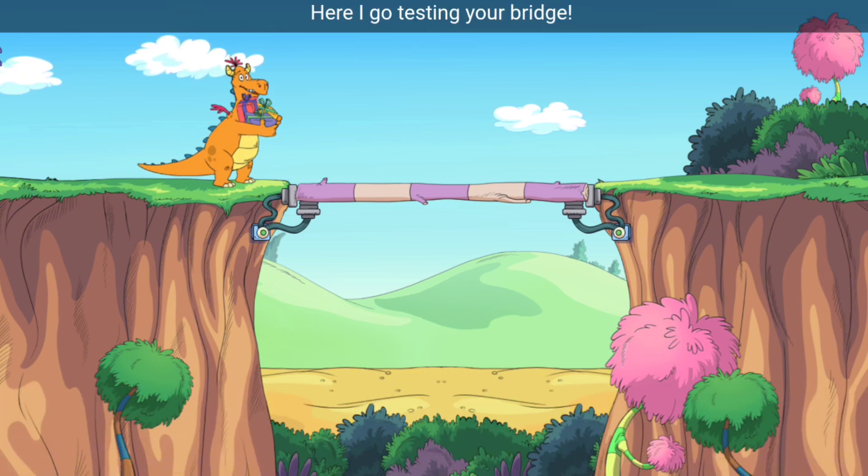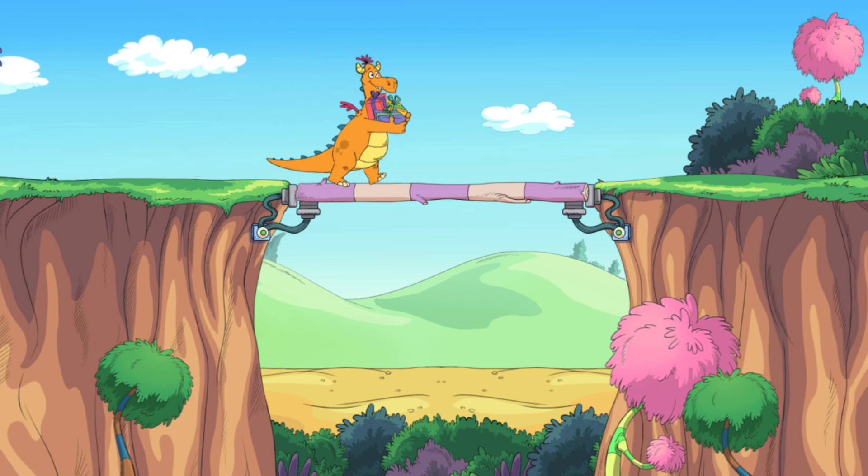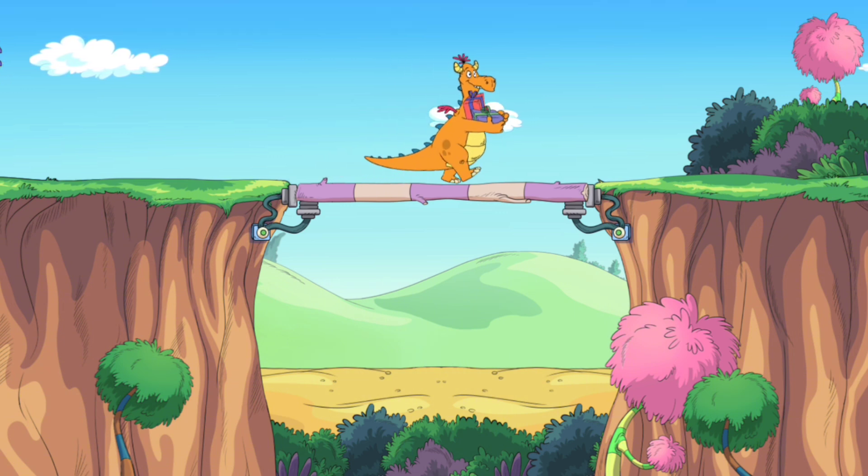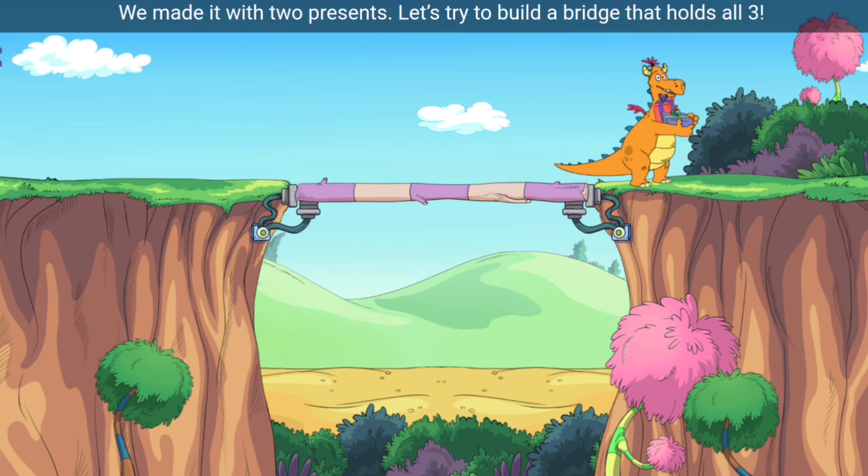Here I go, testing your bridge. I hear it creaking — I have to leave one present behind because the wooden bridge isn't strong enough to carry all three. We made it with two presents — let's try to build a bridge that holds all three.